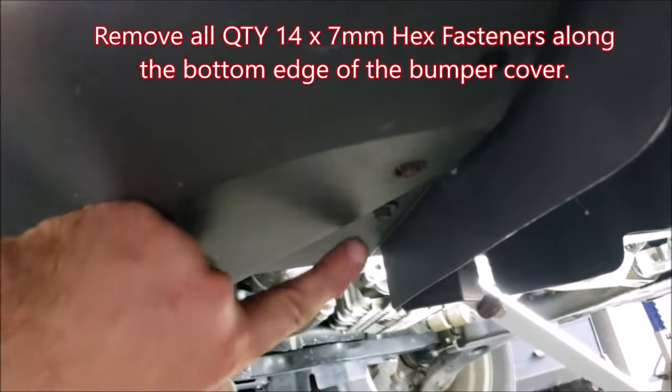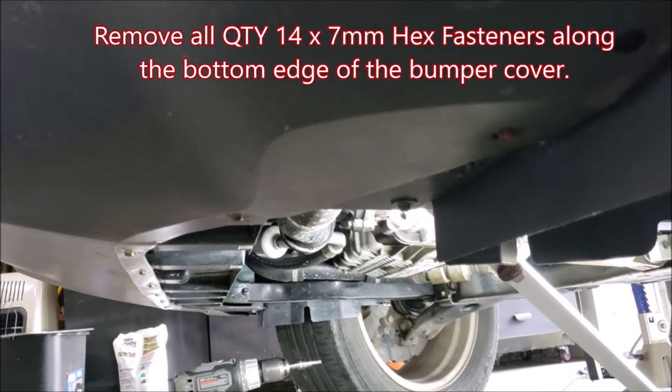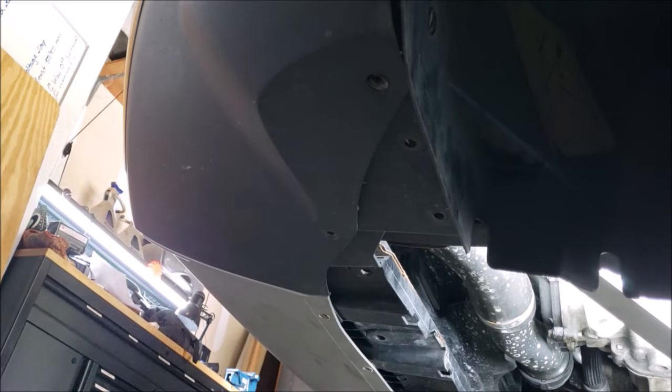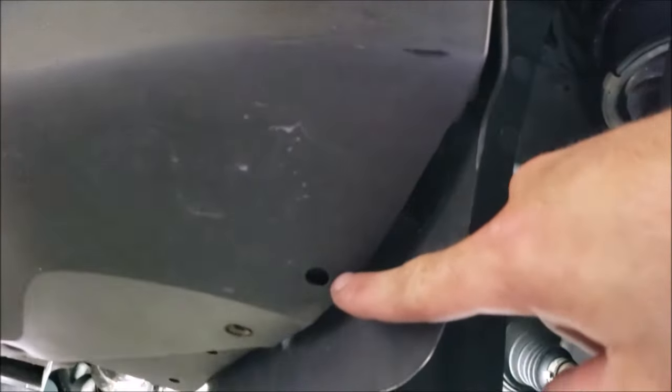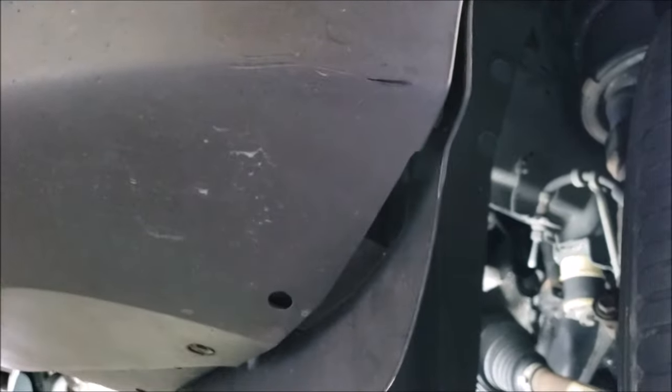Next we're going to remove all remaining seven millimeter fasteners all along the bumper cover — there should be 14 altogether. When looking under the corner of the bumper cover, there should be trim fasteners on each side that you need to pull out as well.